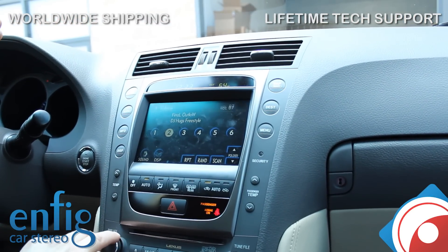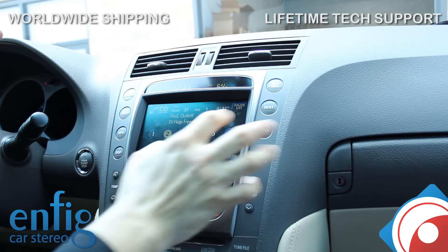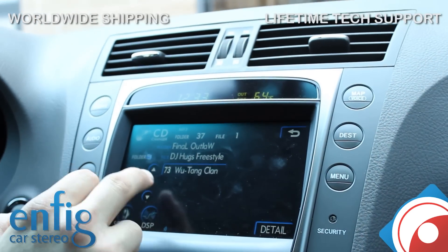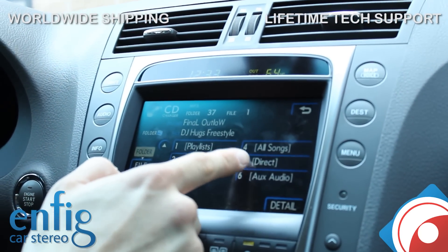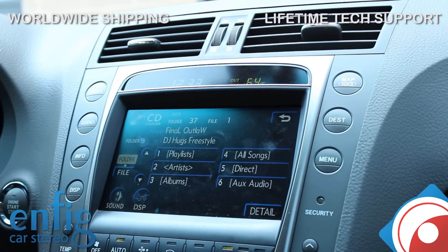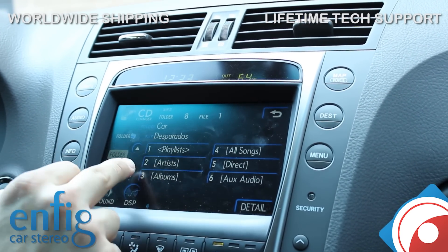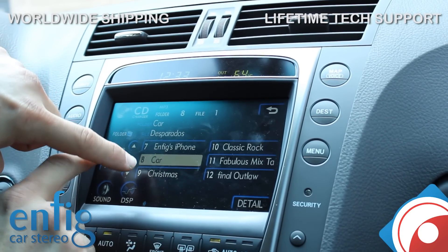Due to music copyright, I'm going to lower the volume when I show you how this works. If you go into folder list over here, all the way to the top, you can search by playlists, artists, and albums. There's also a direct mode and an aux mode. Right now when you do this, the iPod controls are locked. So let's say you want to do a playlist — you go into playlists. These are all my playlists in alphabetical order.